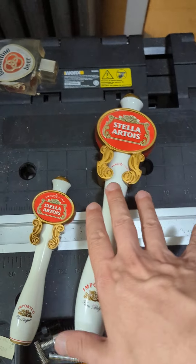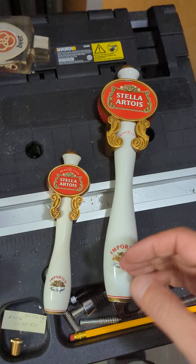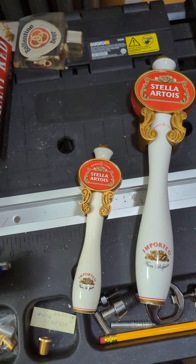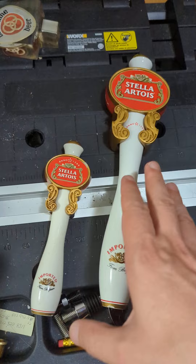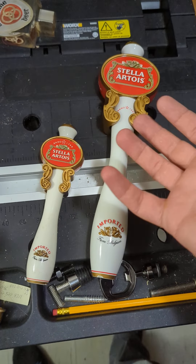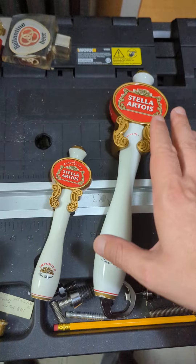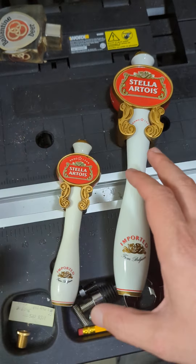One of the great things about tap handle collecting, if you're in it or thinking about getting into it, is that there are other people who collect them as well. They may be hard to find, but you can find them and track them down. I mention this because I was just recently trading with another local tap handle collector, so I've got some new ones to feature for you guys.